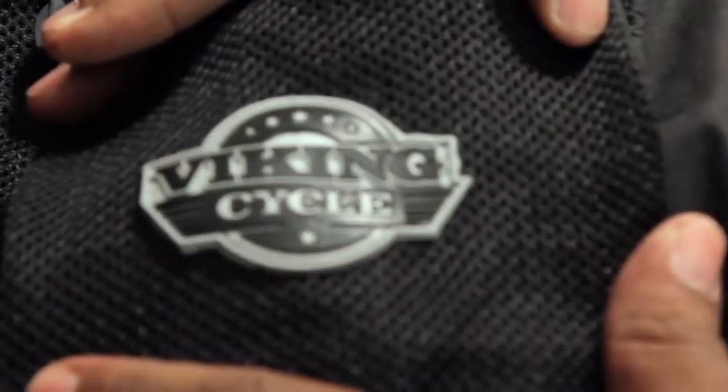What's up everybody, RunnerCity here and today I'm going to do a review of Viking Cycles textile motorcycle jacket, the Warlock.